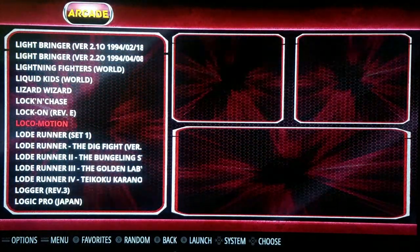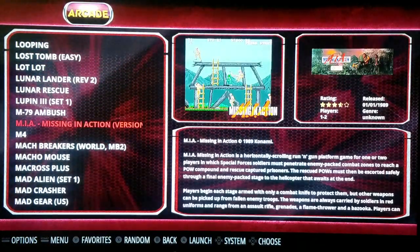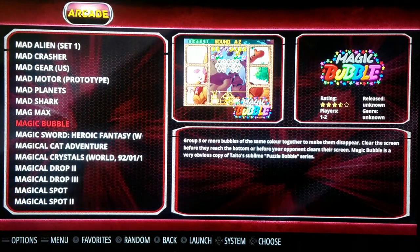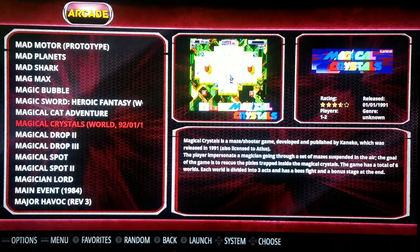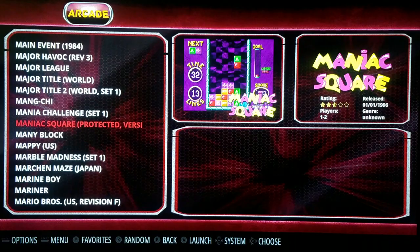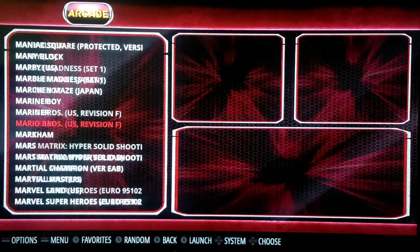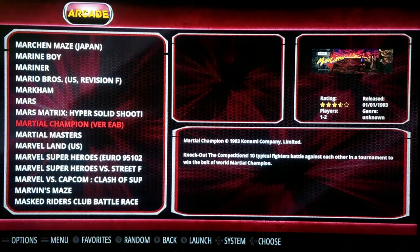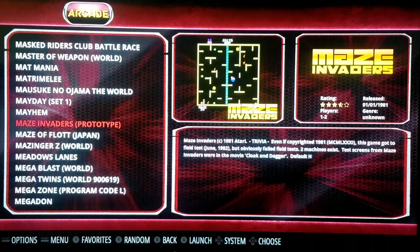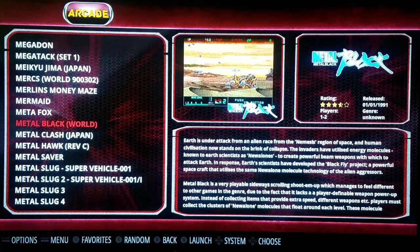The one game I was bummed out about was Tron because it uses a spinner — you can use your joystick, but it needs a spinner badly and the trackball doesn't help any. That Mappy — that was a fun game. My allergies have been acting up — it's been raining today.